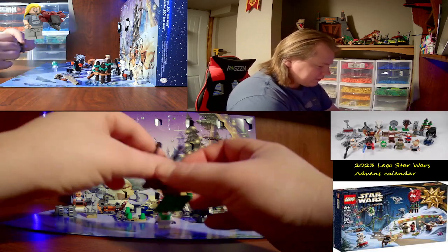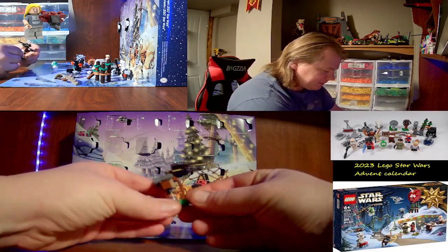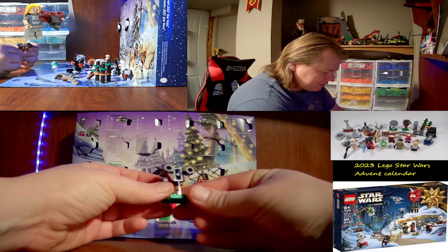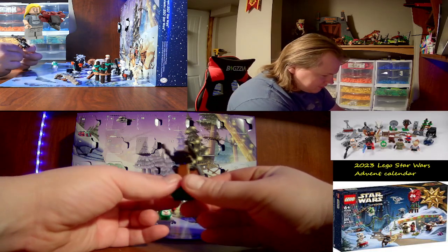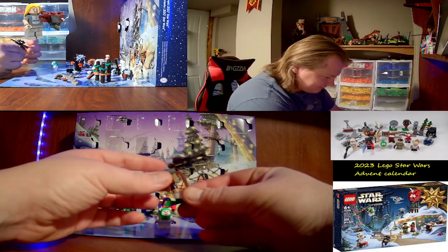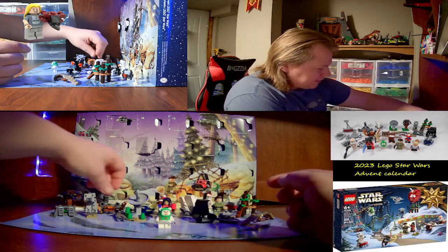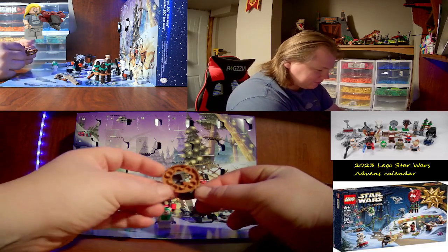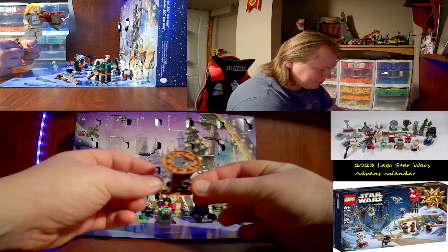Day nine is like a droid's staff — I believe it's called a staff. A little tired. Day ten was a Hellfire droid from the Battle of Geonosis. Really nice — love this micro build, it's really cool.